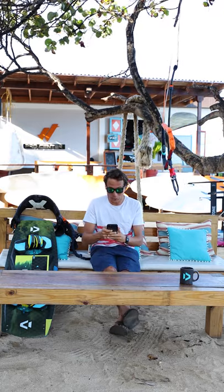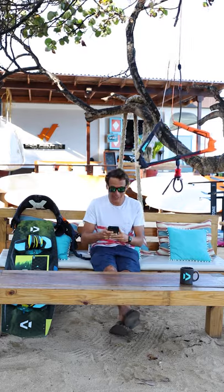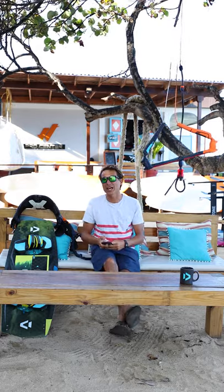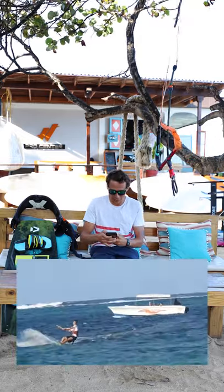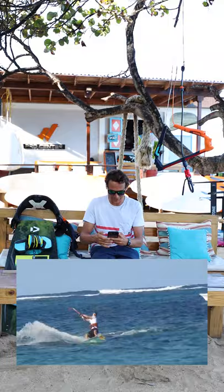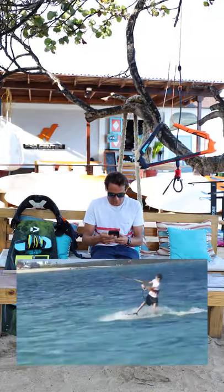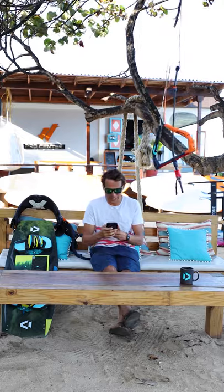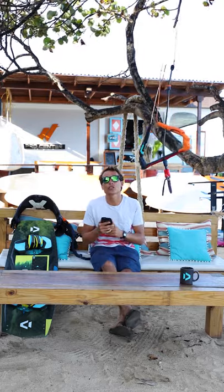I will get started with Damien Kitesurf on Instagram. He sent me a video of his blind judge 3 attempt, so let's see his video and see what he needs to do to land it. Okay, that's a nice blind judge. He's got the blind judge dialed in, and this is a mistake most people do when trying to land a blind judge 3.